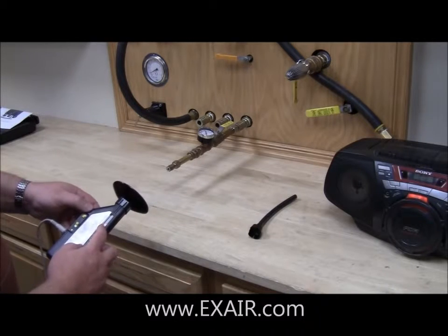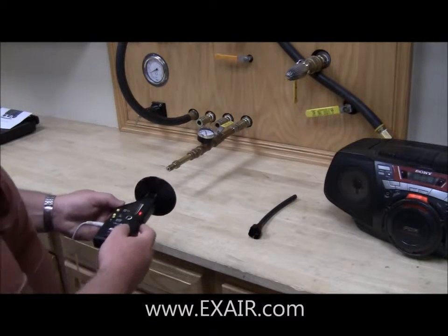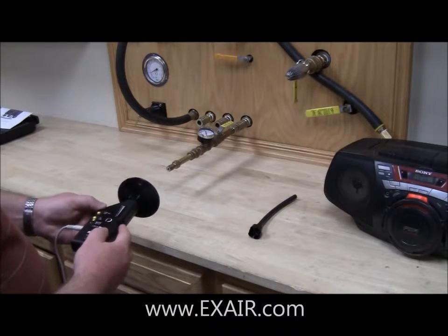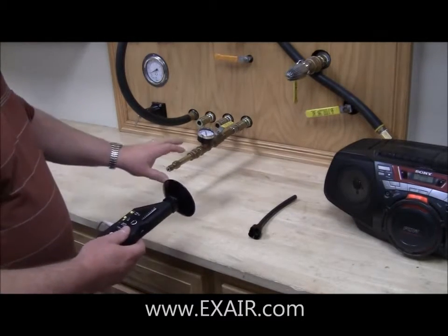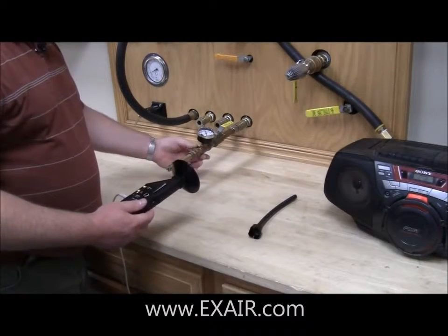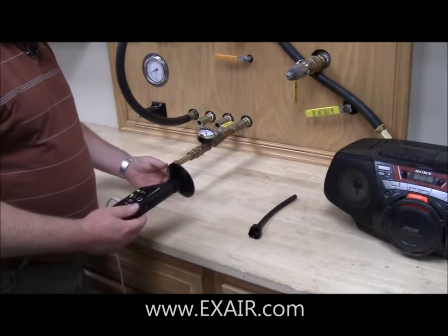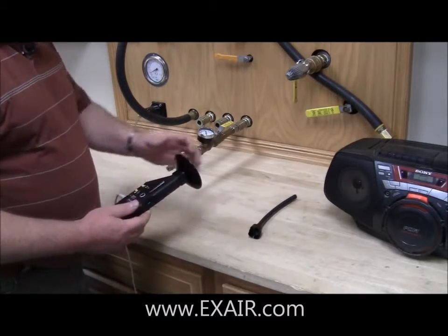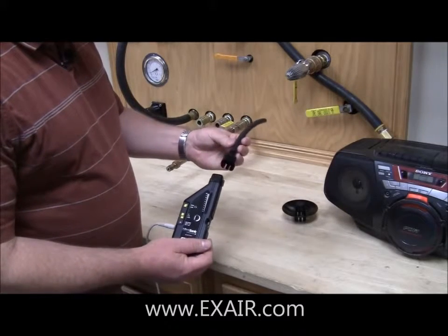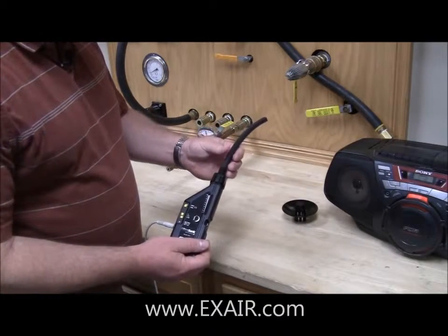The LED indicator tells me I have a problem in this general vicinity. But the problem is I've got multiple connections in this area, so I need to be able to figure out which one it is. For that purpose I snap the parabola off and then use the tube attachment to be able to discern between the different connections.